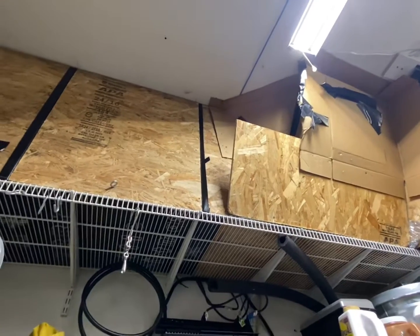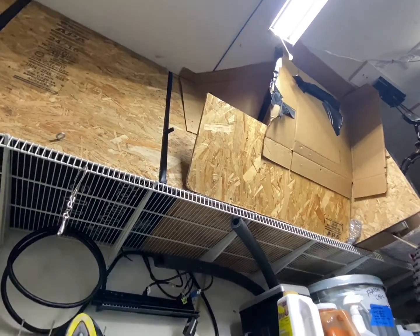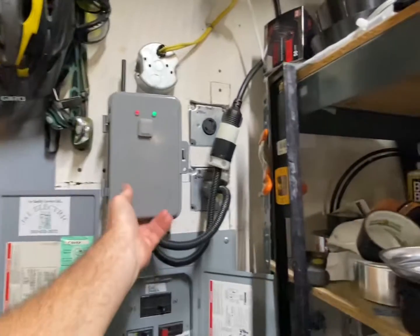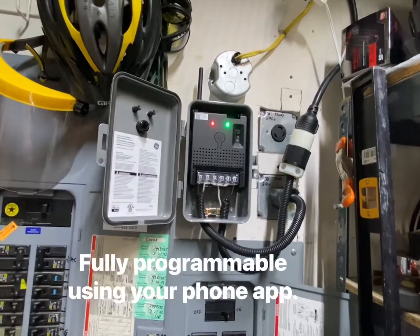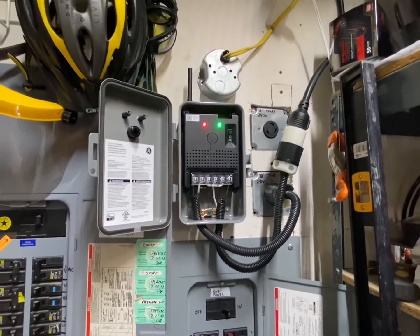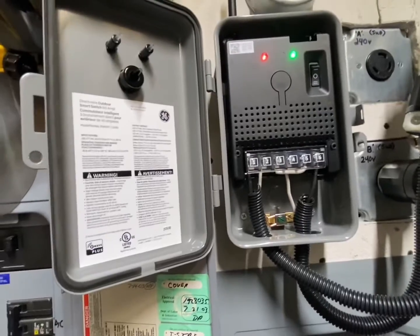I do shut them off when it gets to about 80 degrees outside just to keep the miners safe. But this box is a recent addition I put in today where I can remotely control it, so if temperatures get hot in the summer I can program it to shut off during the day and turn on at night. It also tells me how much voltage or watts the miners are using, which is nice.